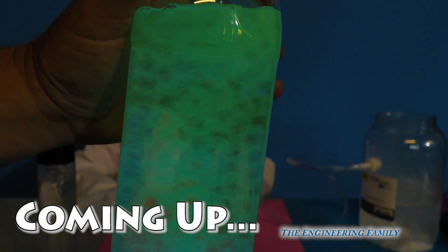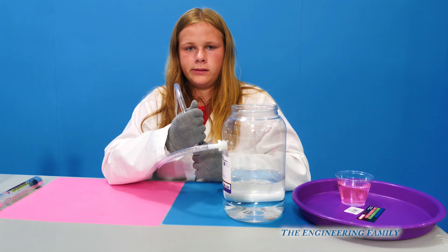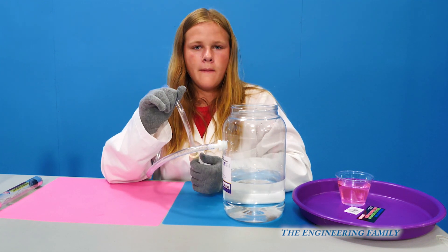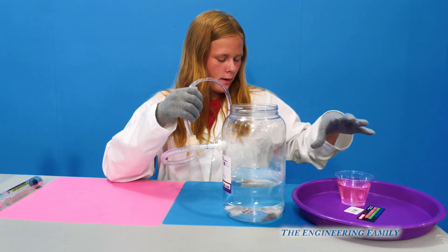So this is actually a fun thing that you could do on Halloween even. Today we're going to do three science experiments. So the first one's called what? Mystery bubbles. Mystery bubbles, right? All right, so you show us what you have.